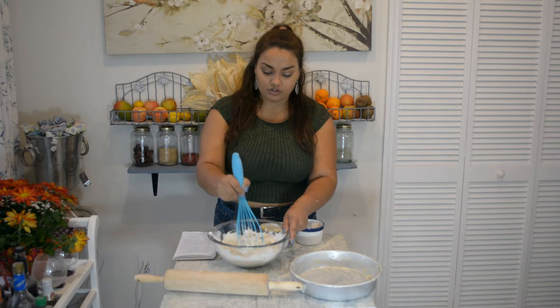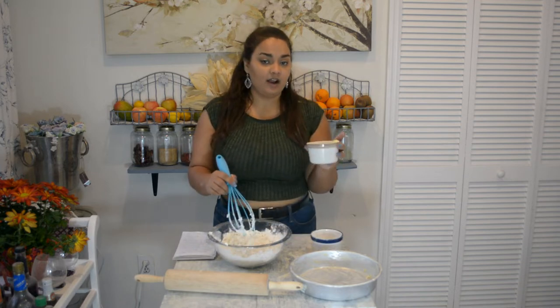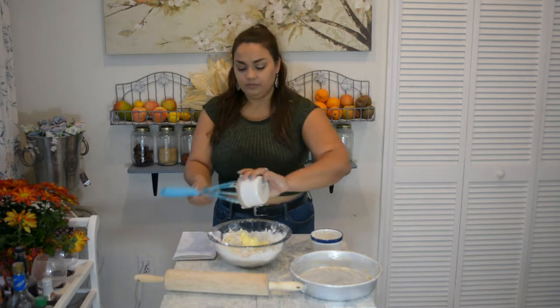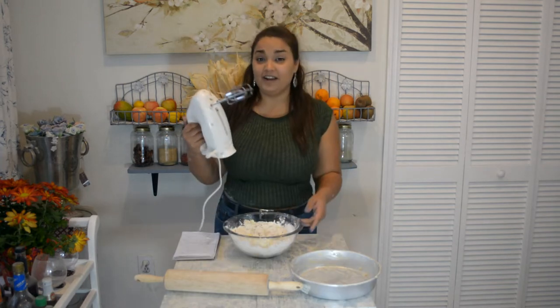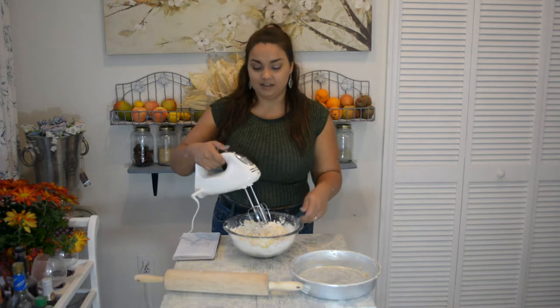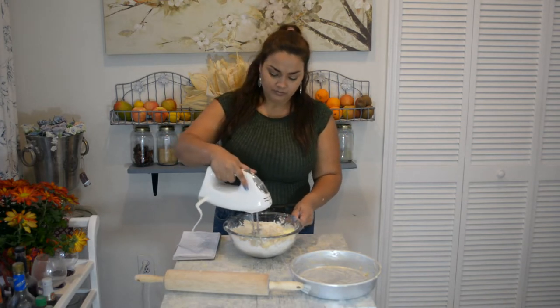Now that we have all of our dry ingredients stirred, I'm going to take one half cup of coconut milk and pour that in. Here I have half a cup of vegetable shortening. I have one of these — it's a lot quicker — but if you don't have one, you can simply use a fork and mix all the ingredients in.